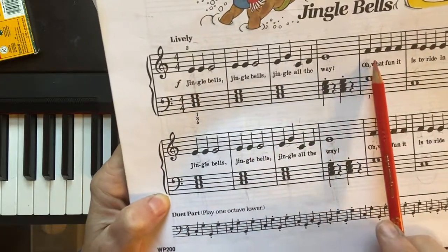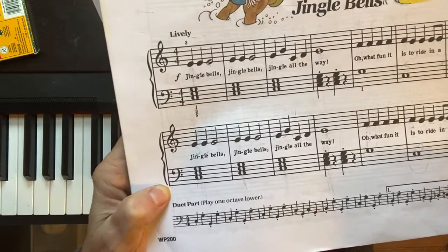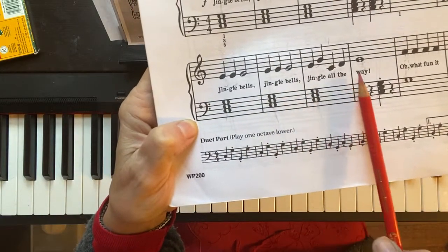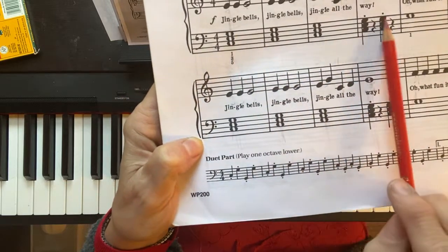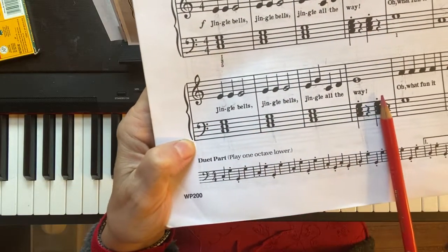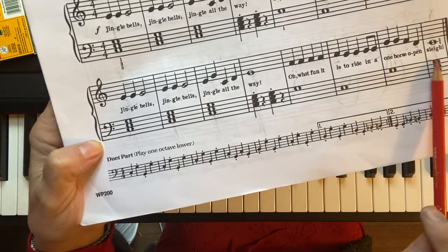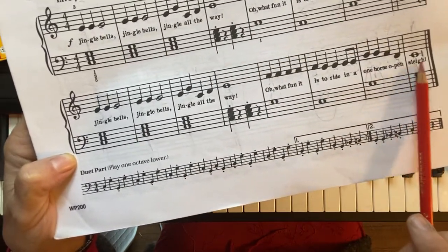And after you get to Jingle All the Way, we're not gonna play the C chord again on the first line, but it's gonna play Jingle All the Way, Jingle Bells, Jingle All the Way in the second line too. So that C chord plays five times in the first line and it's gonna play five times in the second line. And on the second line, all the way at the end, it plays it one more time at the very end.